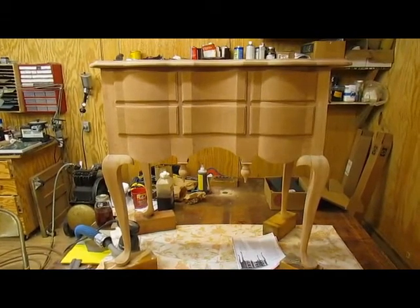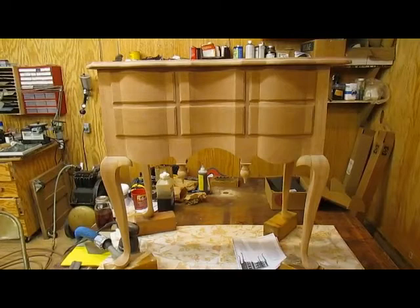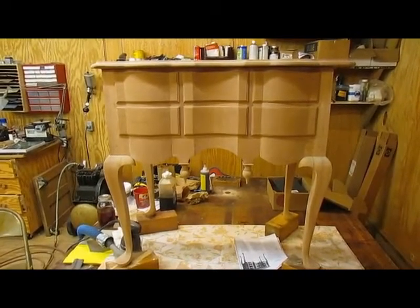So he sent me his formulas, and I'm going to practice on a piece of the top, so you're going to see that first before we get to actually finishing the real deal.